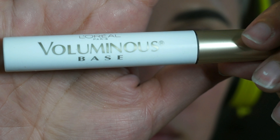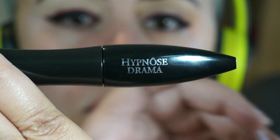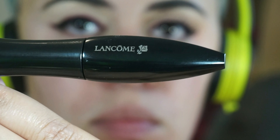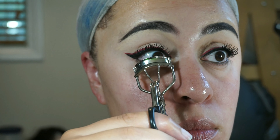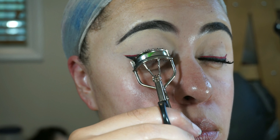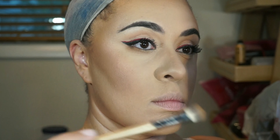For my lashes I'm going in with the L'Oreal Luminous Base Primer and my Lancome Hypnose Drama Mascara. So instead of curling my lashes I just push them up using an eyelash curler after I already have the mascara on them and that just gives them a lift without using the curler where your lashes might get stuck in it.